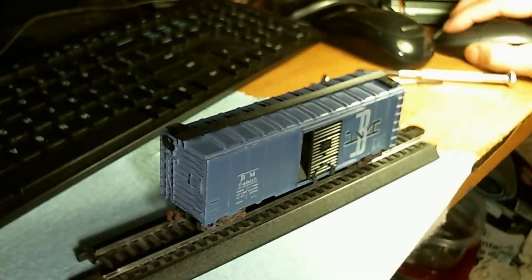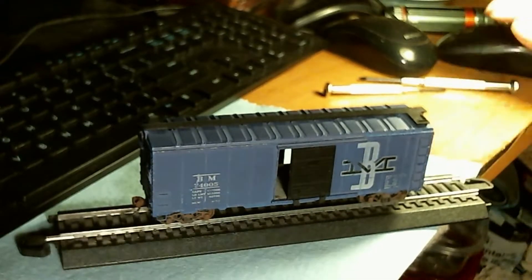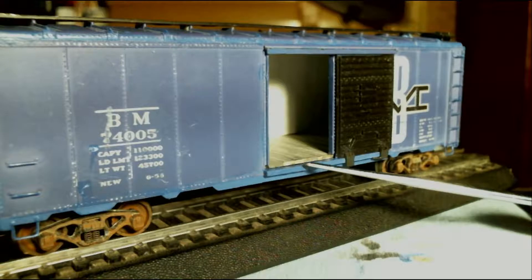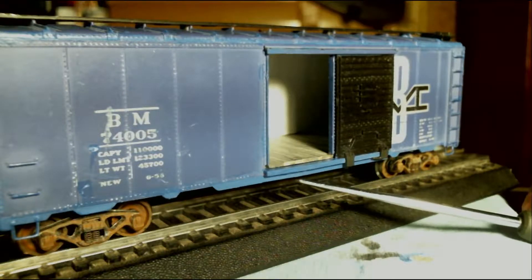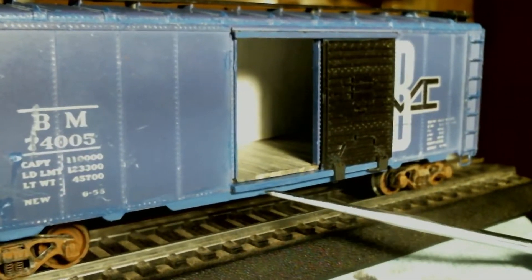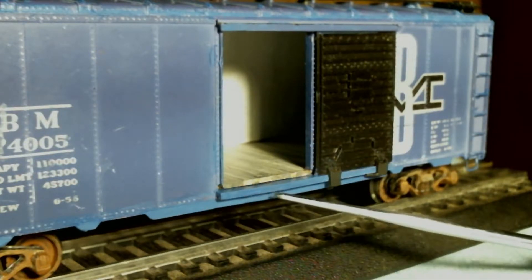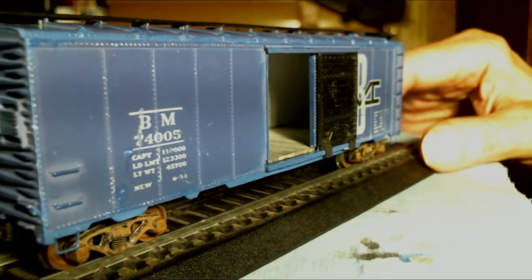And there it is. The other thing I did was to fill in a crack where the car was repaired by putting that piece of styrene in the back. But still, there was a crack here that was pretty unsightly. I used some Bondo, then filed and sanded it smooth and repainted it, and it's pretty much invisible. So that worked out pretty well.